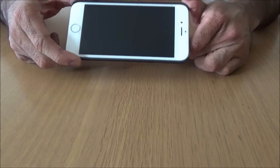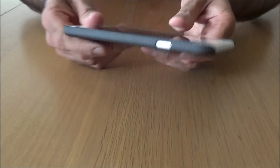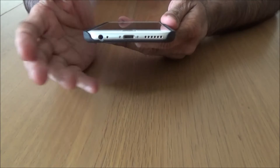Let's take a closer look at the sides. It's got clear cutouts for the volume button and mute button. There's a cutout at the top, a cutout on the side for your power button, and it's got a wide opening at the bottom - headphone jack, charging, and speakers are all fully accessible.